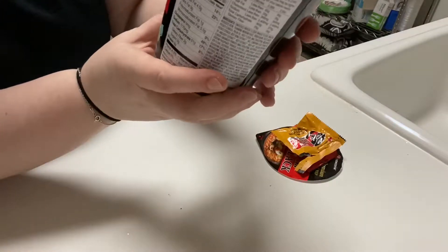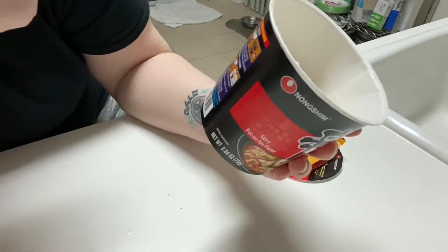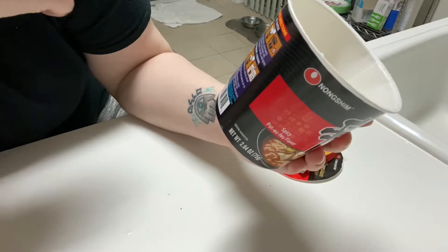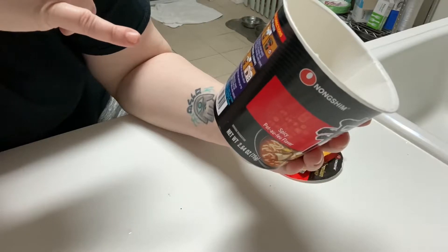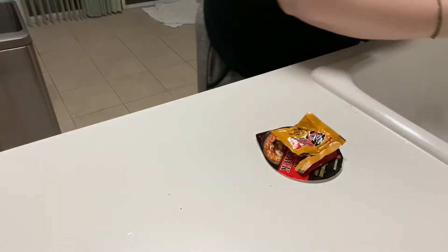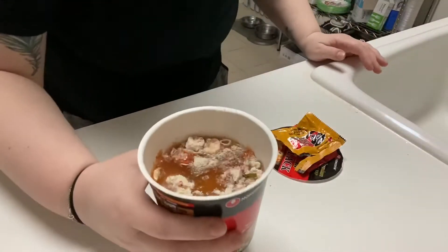Now, it says three minutes. I don't like too much water in it. So just pour room temperature water up to the inside line, then microwave for three minutes. Let it sit for a minute and cool. Water — fill to inside line, which is about there.